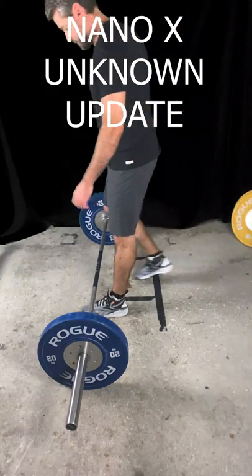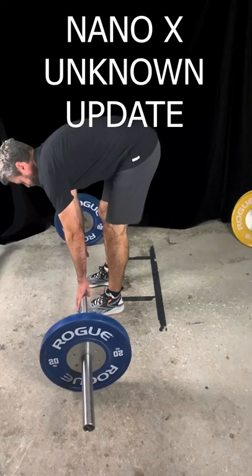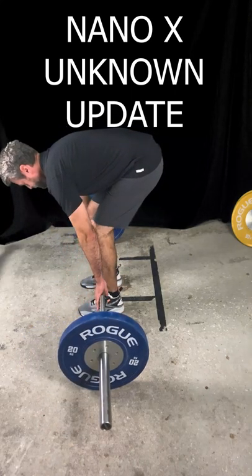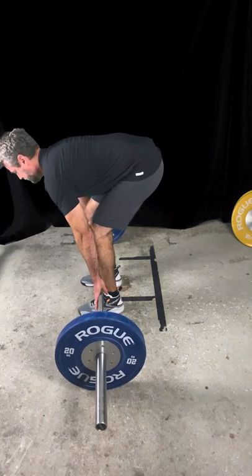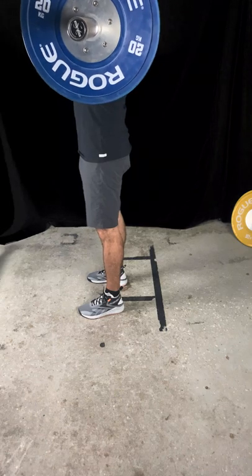Hi, this is Tim from FitItMidlife.com. Today I've got the long-term update on the Nano X Unknown. Figured I'd do things a little bit differently — instead of just showing you the shoe, which I did in the first video, I'm going to show you some workout footage instead and kind of talk through how the shoe fits, how it feels, and that kind of stuff.